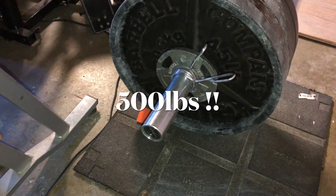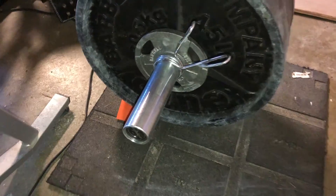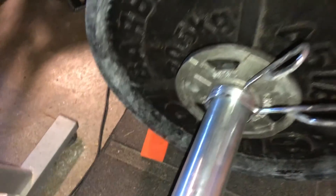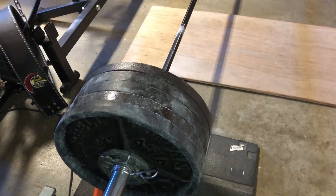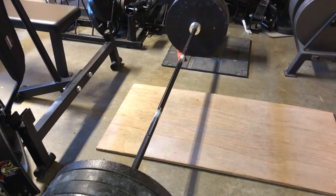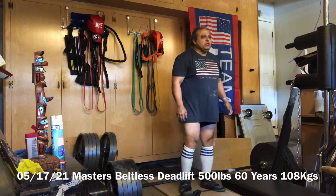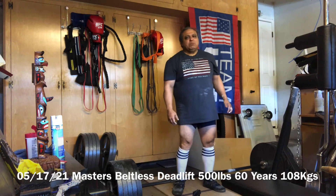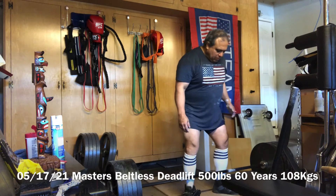Okay guys, so this is 500 pounds — 495 plus two and a half on each side. Just verifying while I'm taking the video. This is May the 17th, 2021. We just did four or five times — three. So I'm gonna try 500 even. Wish me luck.